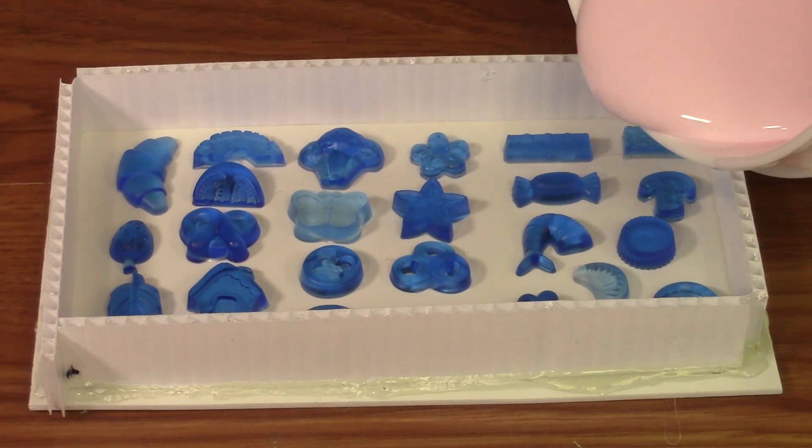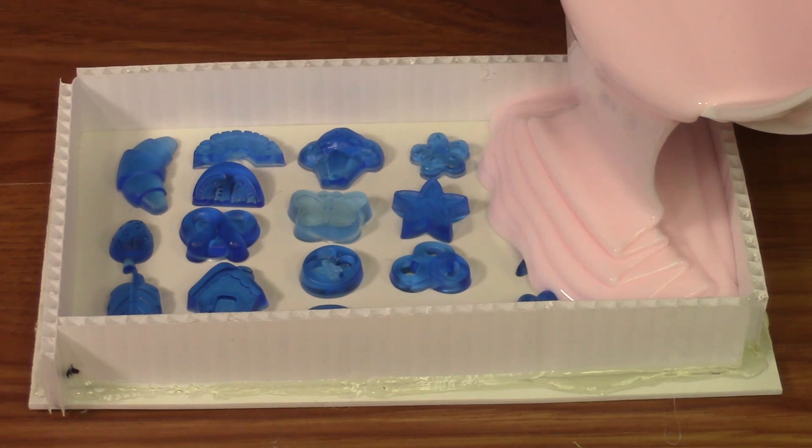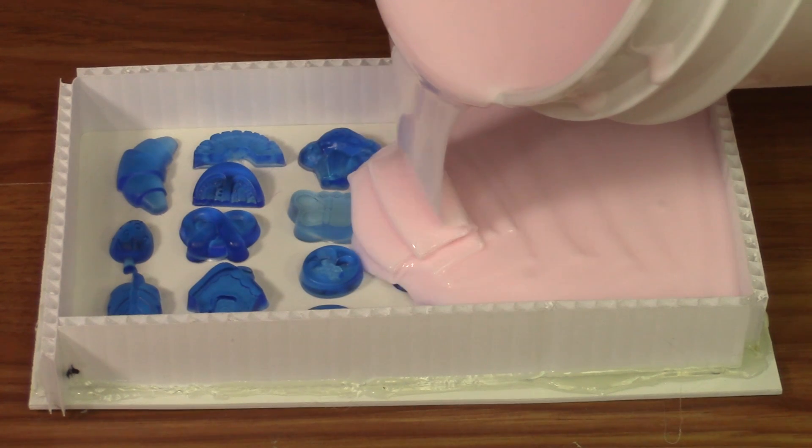You can also make molds with multiple items in one mold box. This can be one item that's duplicated many times for a gang mold, or in this instance, a bunch of different originals.